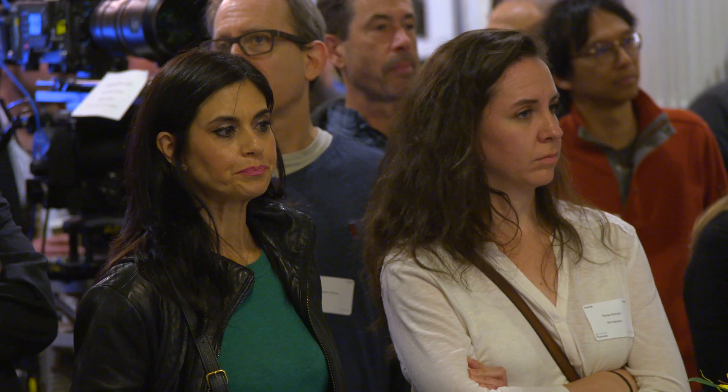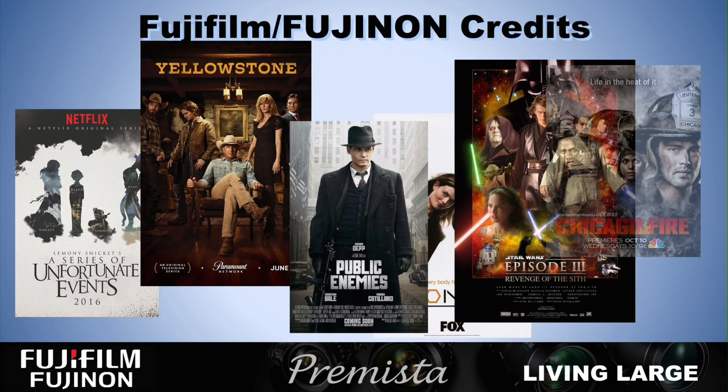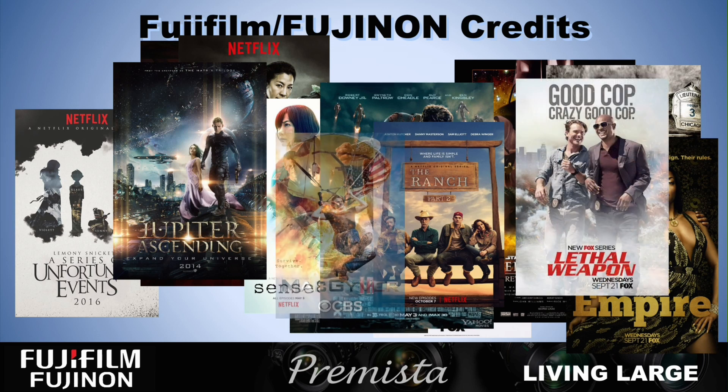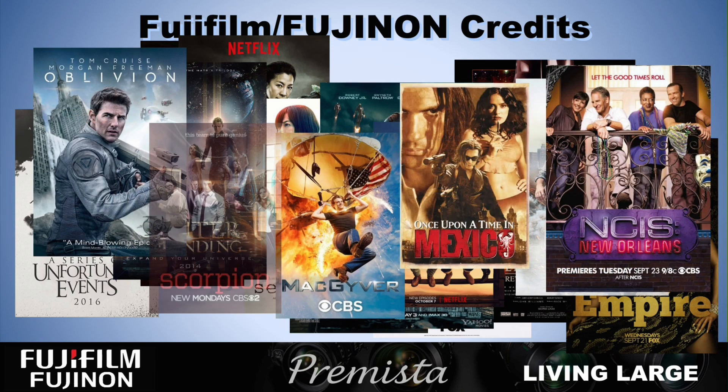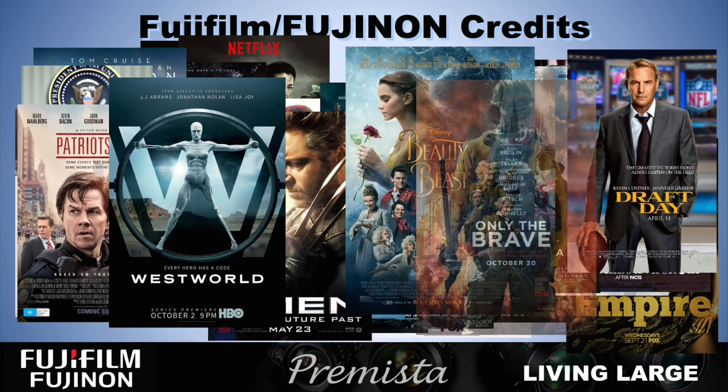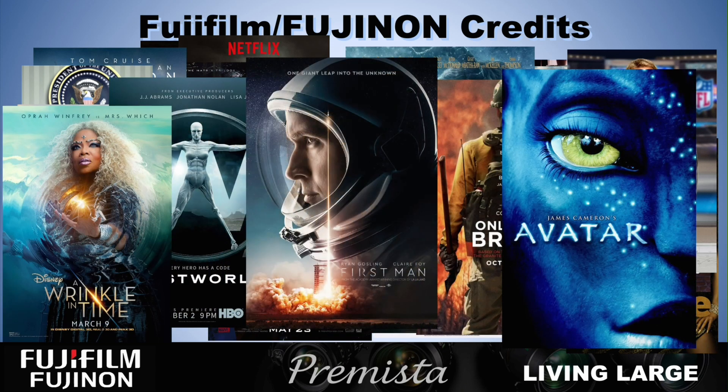One of the things people think of when they think of Fujinon is they think of us as a video lens company, they think of us as an E&G lens company. You know what? Fujifilm — we're a film company. We've been making film since 1934. We've been making cinema lenses now for 20 years. I'm very proud of that.